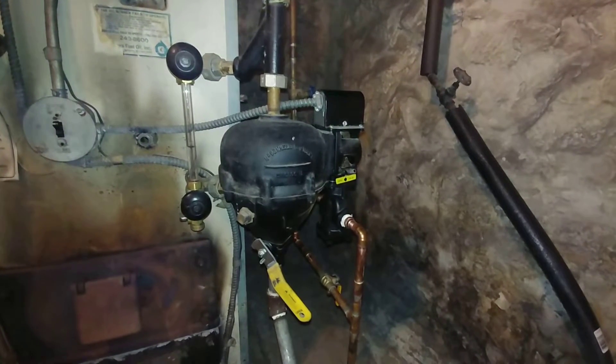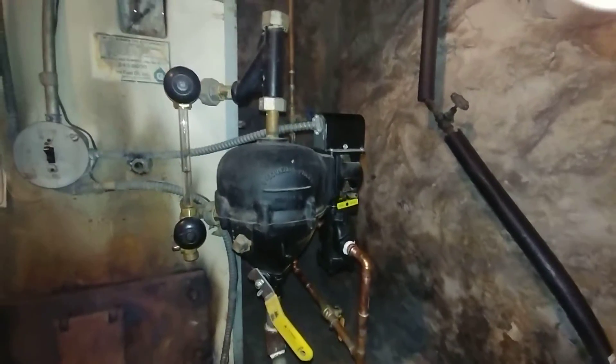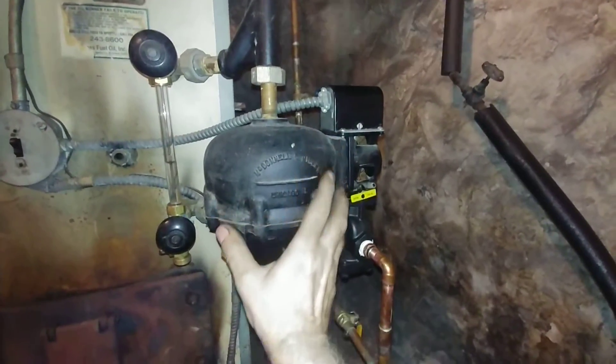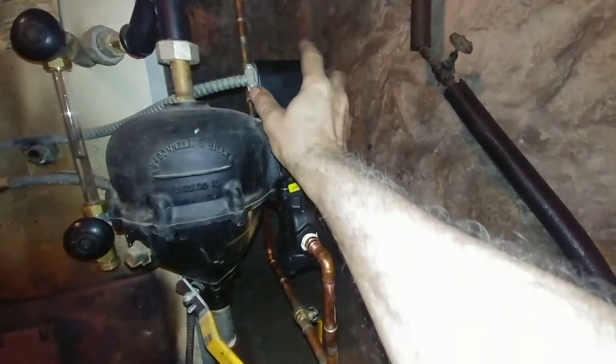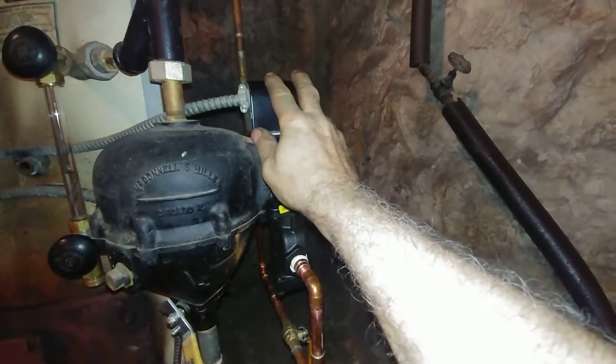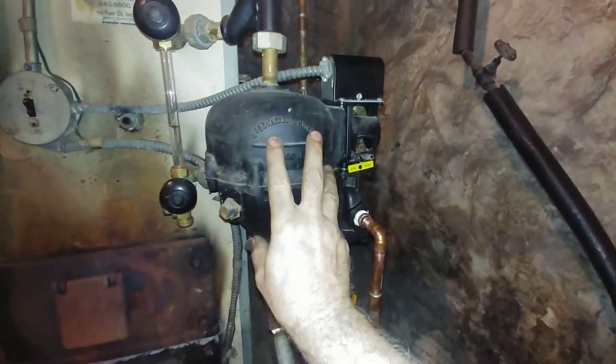What we have here is the McDonnell Mellor number 47-2. This part here is the number 47 and this is the number 2 switch, which is operated by the float mechanism.